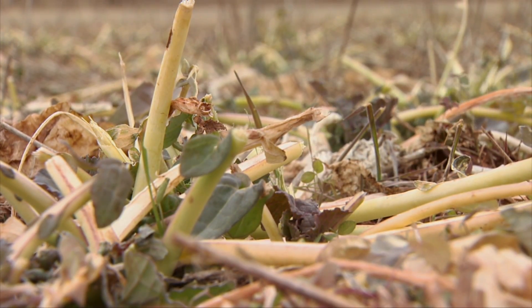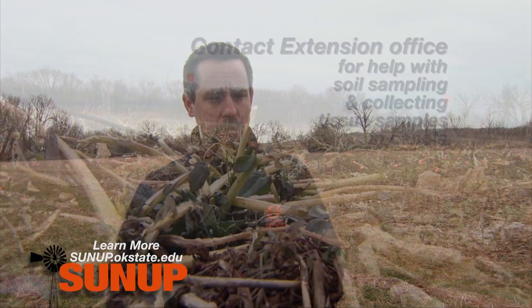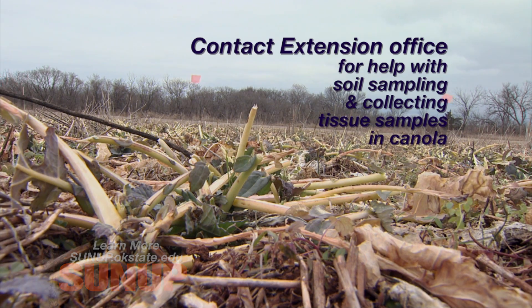We've seen a lot of concerns about purpling in the canola crop. Anything that causes stress in the canola plant creates a purple coloration. I've seen areas where it's a nitrogen stress, phosphorus stress, soil pH stress, and even moisture stress in certain areas that have caused that purple color in canola. The answer is it's a stress of some kind. To diagnose that, we need either soil samples from good and bad areas, or soil samples plus tissue samples from good and bad areas to compare in the lab and determine whether it's a nutrient issue, a soil issue, or something else.